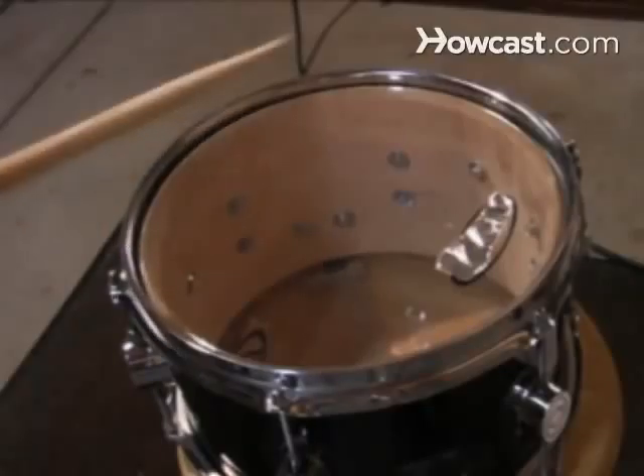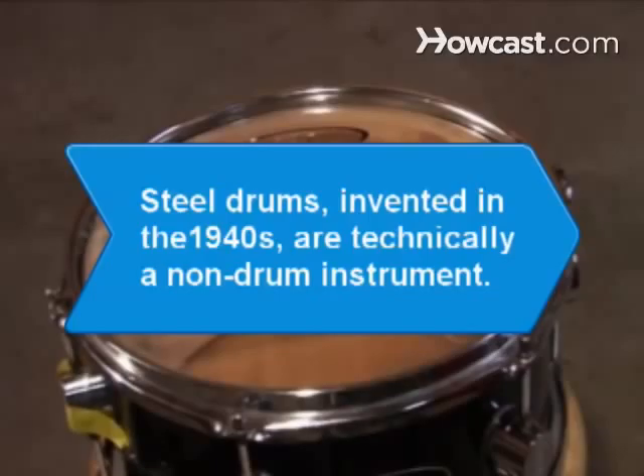If it's not, make small adjustments until it is, and you're done. Did you know steel drums, invented in the 1940s, don't have heads stretched over a rim? So, except for the fact that these instruments originated from oil drums, they are technically not drums but idiophones.